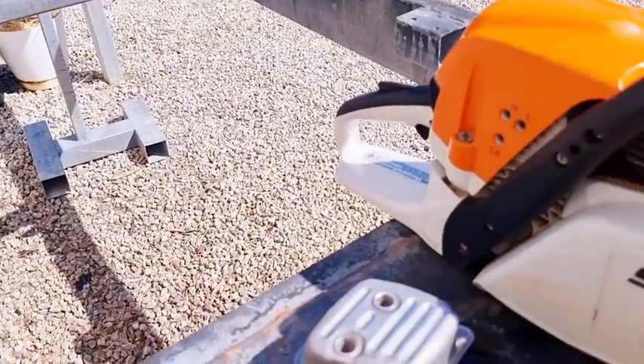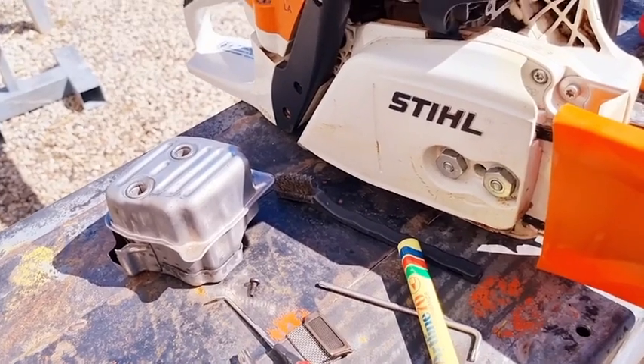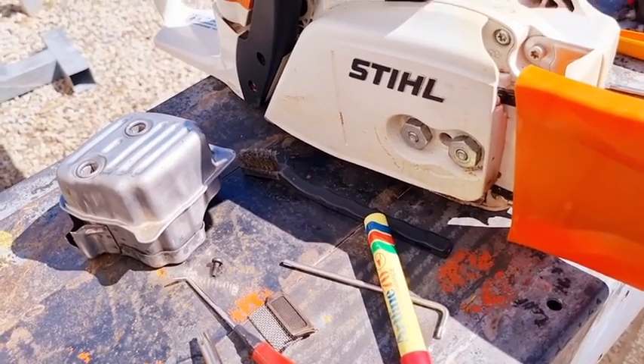That'll give it a little bit of an edge and make it breathe easier. I don't believe this saw needed too much because it really does rev very high and gives great performance. But nonetheless, a slight improvement there — so that's what we're going to do.